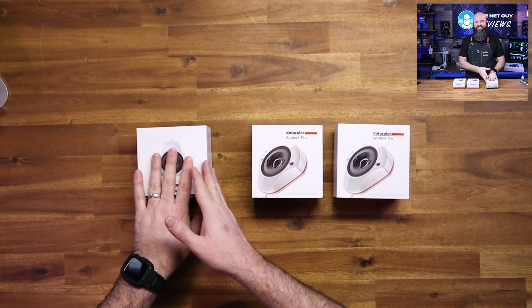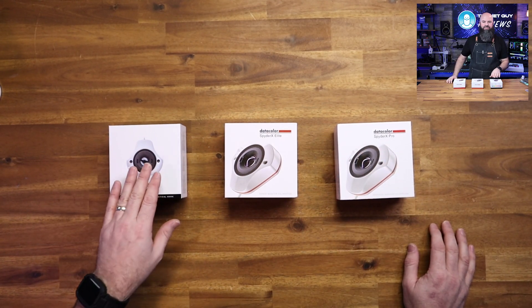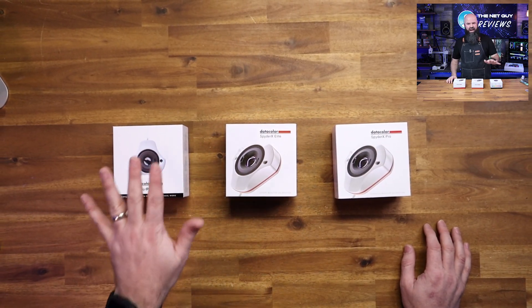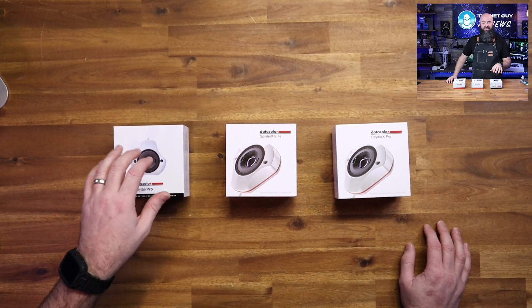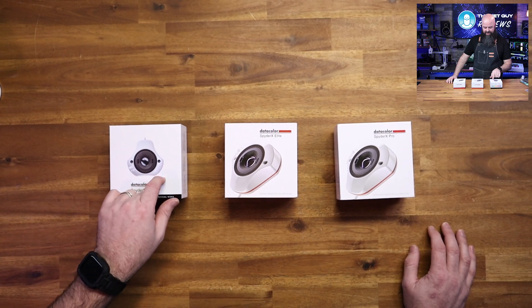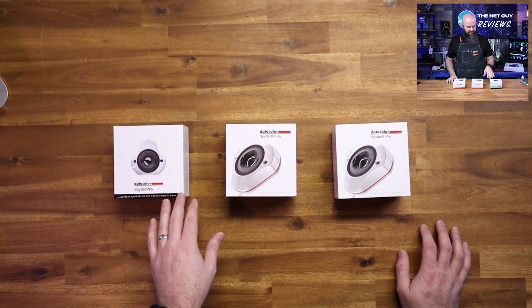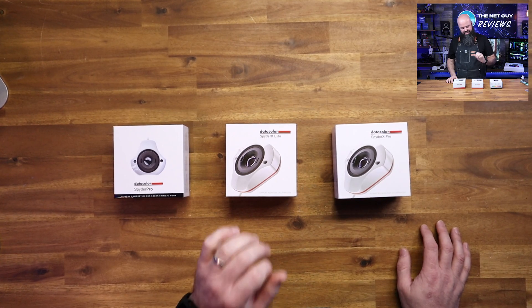This one has a differentiating factor in that it can handle 1500 and 2000 nit brightness screens. So if you're working on very intense outdoor screens, or even a MacBook 16, which can go up to very, very high brightnesses, and you're calibrating something like that, you're going to want the higher range calibration of the Datacolor Spyder.